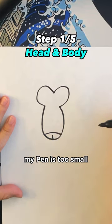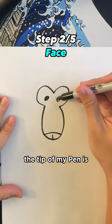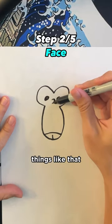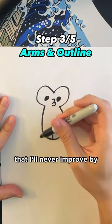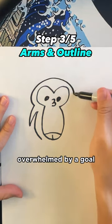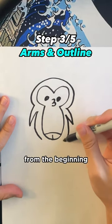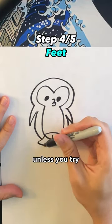I gave myself excuses like my pen is too small, the tip of my pen is not clean after the last stroke, things like that. And then I realized that I'll never improve by just sitting around and overthinking it — I have to just do it. So if you're ever overwhelmed by a goal of yours, I'd say just go and take that first step. Not everything has to be perfect from the beginning, and you'll never know what you're capable of unless you try.